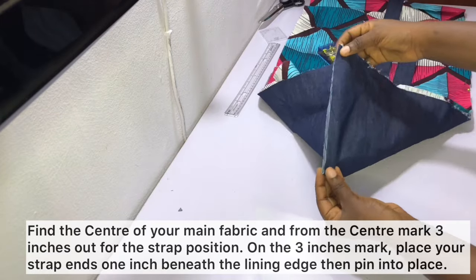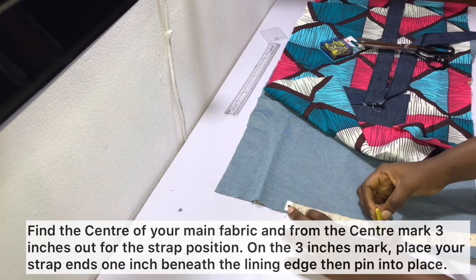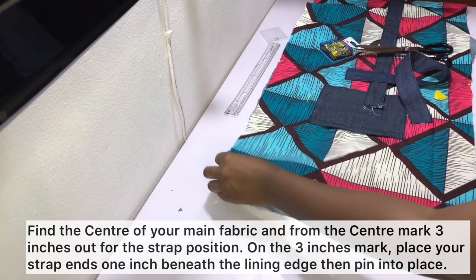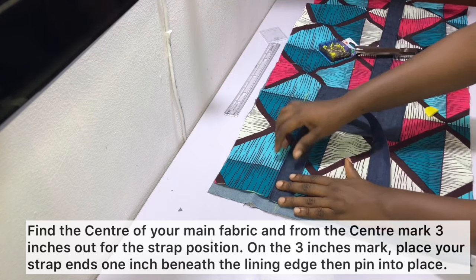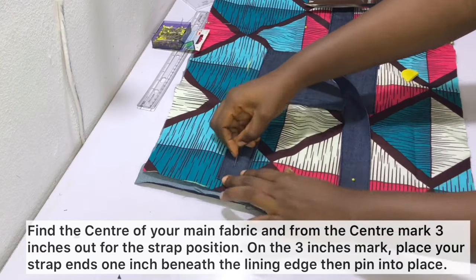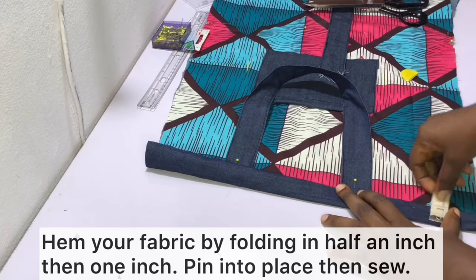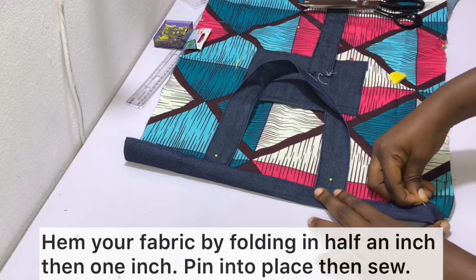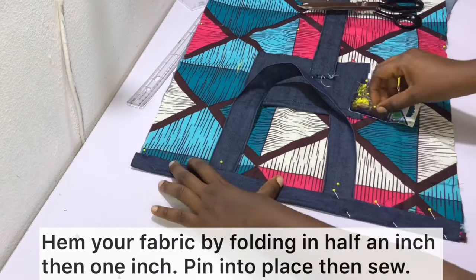Next, attach your straps to your fabric. Find the midpoint of your main fabric and from the midpoint measure three inches on both sides. Place your straps one inch below the top of the lining, aligning with the three-inch point marks. After pinning your straps, go ahead and hem your fabric by folding in half an inch and then one inch, pin the hem, and sew. Repeat the process for the second edge of your bag.